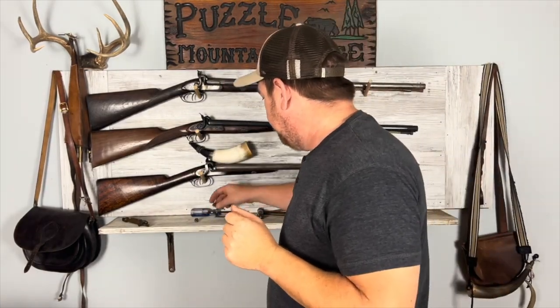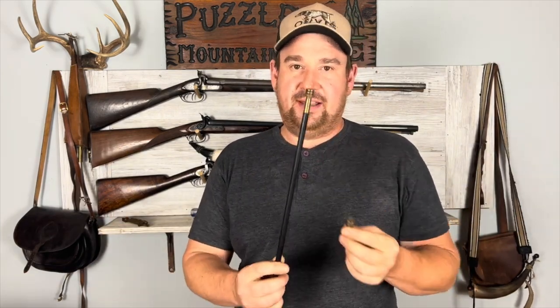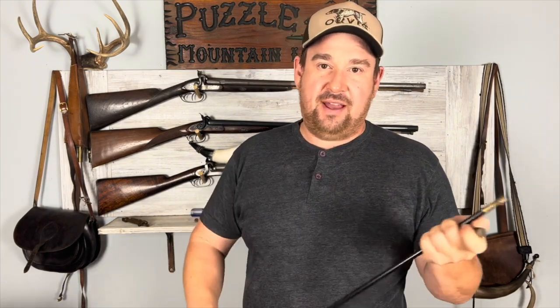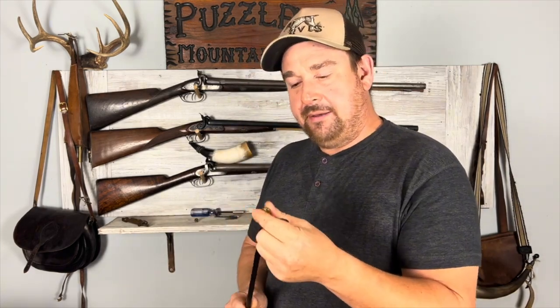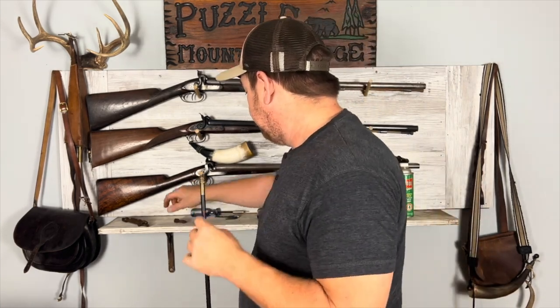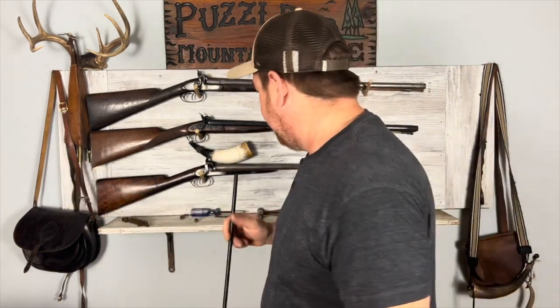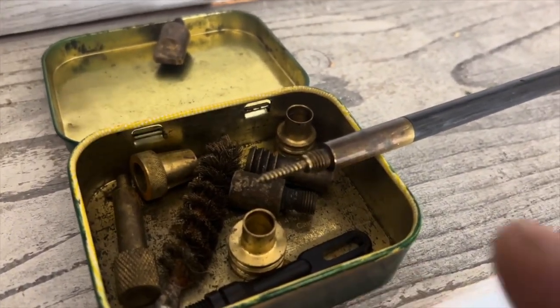Another thing that you really need is a range rod. It's not necessarily super critical, but I consider it critical. Because you need to be able to put different size jags, and when you're on the range it's better to have something that's a bit more sturdy than your average wood rod that comes with it. You also need jags for cleaning. Generally speaking, on most guns they come with the appropriate jag, especially when you're dealing with beginner-type rifles — they always come with the correct jag. But you're better off having something like that available to you. It's nice to have a tin full of all your jags.